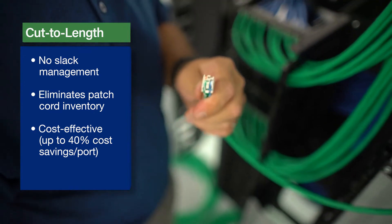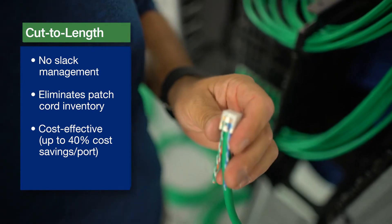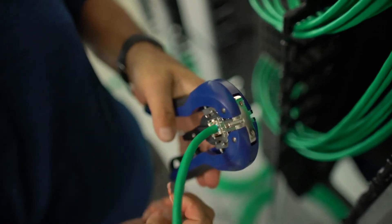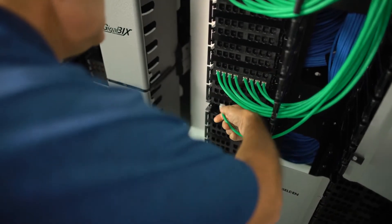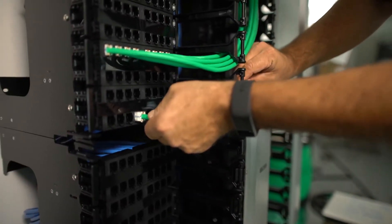With this method of management, there's no need to carry large inventory of patch cords in various lengths to connect equipment to distribution ports. The cut-to-length management is also very cost effective because it allows users to recycle the short pieces of cable that are leftovers from cabling projects.